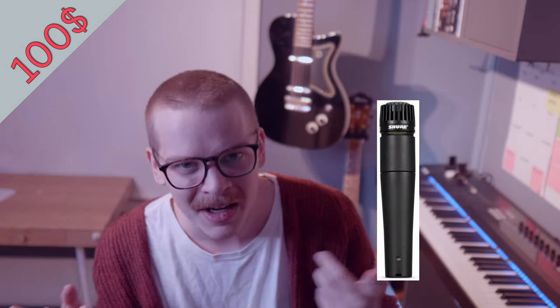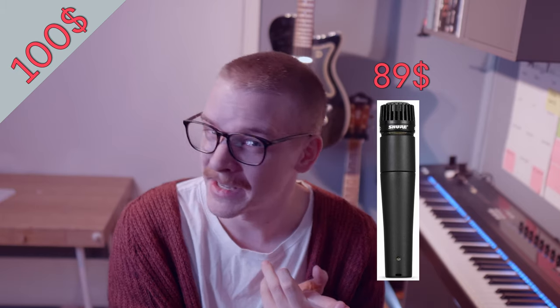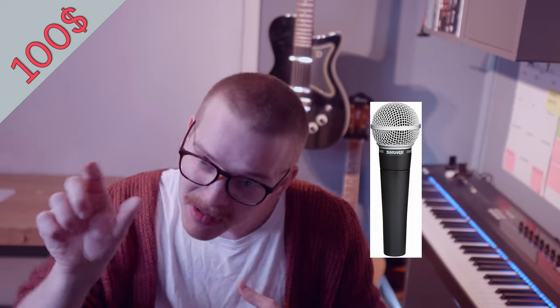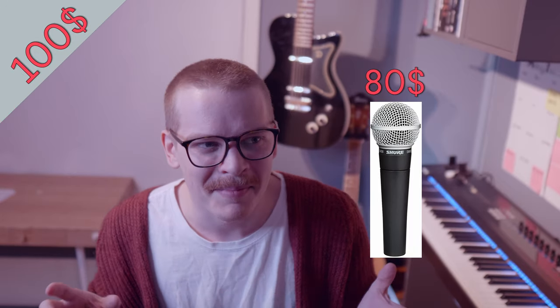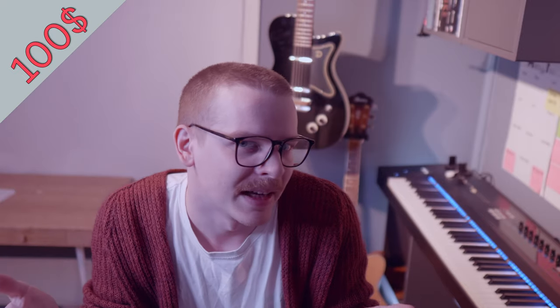Option one: if your loved one is a guitar player, I recommend the Shure SM57. If they're a vocalist or playing another instrument, I recommend the Shure SM58. There's only one digit between them and actually the mic itself is the same — it's just the grill on top that's different. If you buy a 58, you can screw off the top and you basically have an SM57.